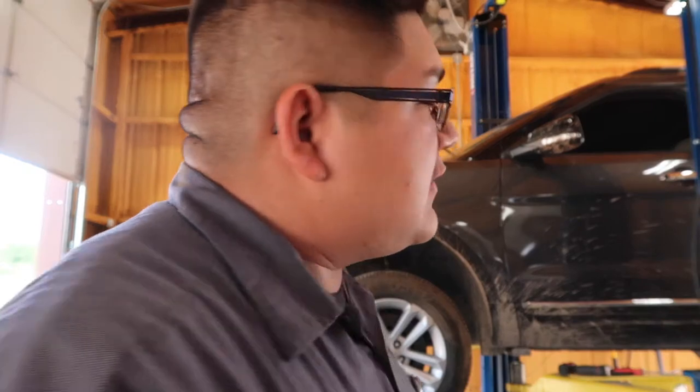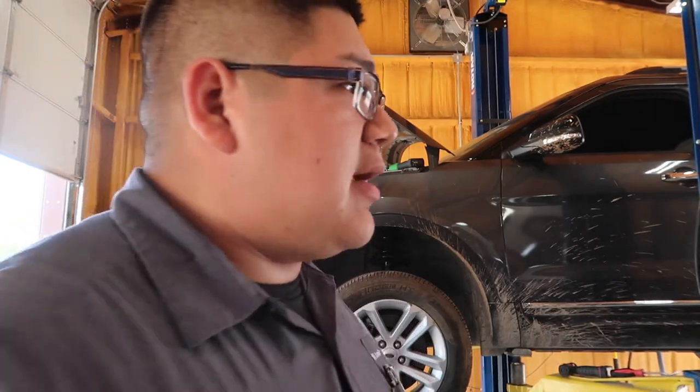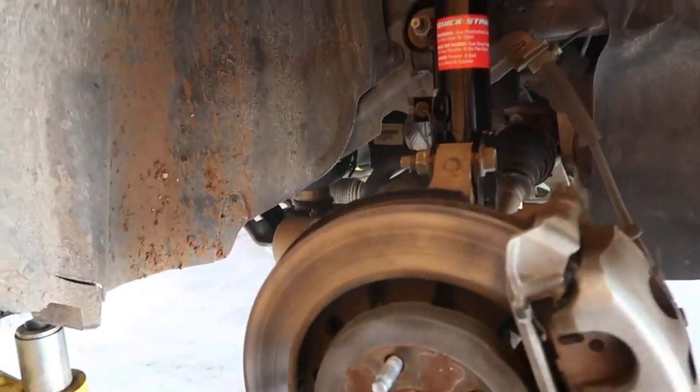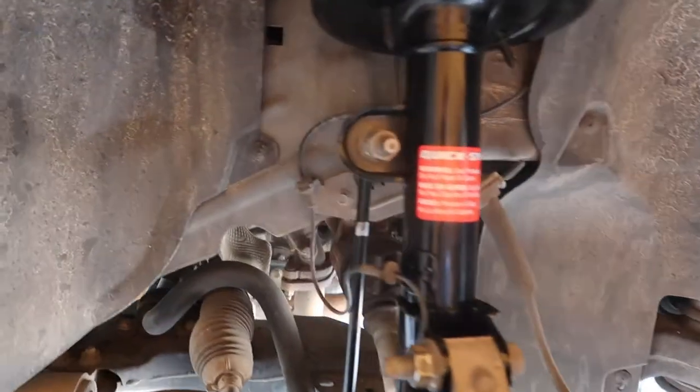I'm back from lunch. I'm going to go ahead and knock out the other side — it's the same process as the driver's side, so there's no recording it. Once I'm done with that side I'll drop the vehicle back down and tighten up the strut nuts on top. I finally got that passenger strut put on with the new sway bar link.